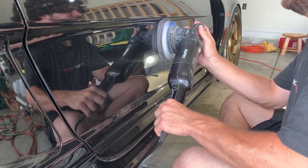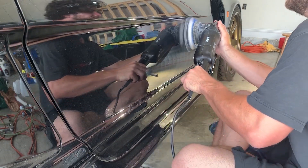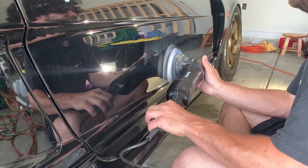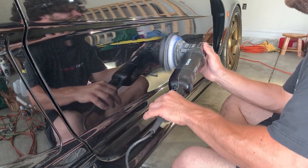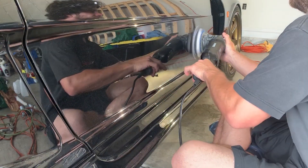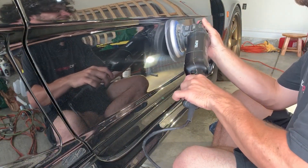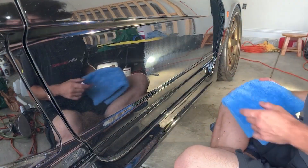It is very rare that I have to break these out, and I generally didn't even use them until recently when I learned some new strategies and tricks. This will be a helpful in-between stage to really get a nice finish once you get to the final polish.